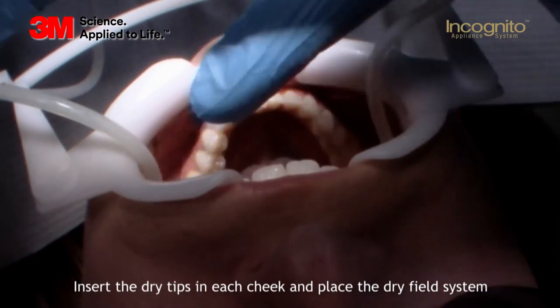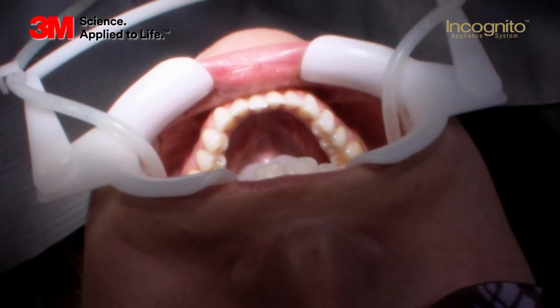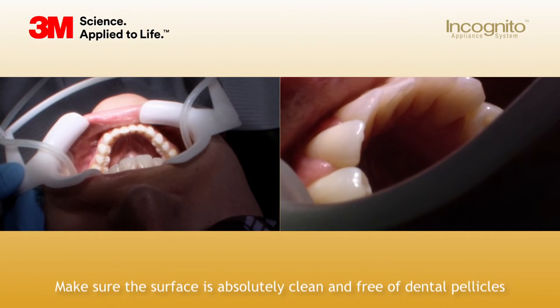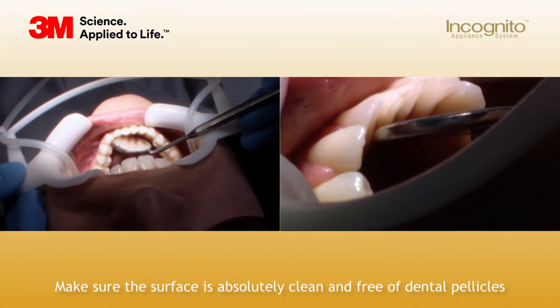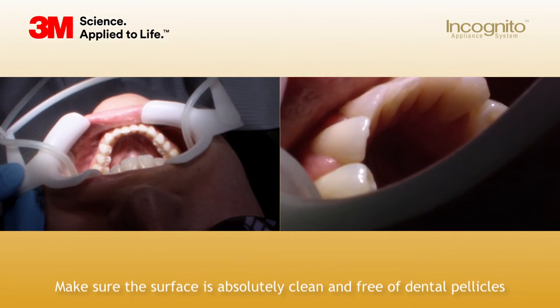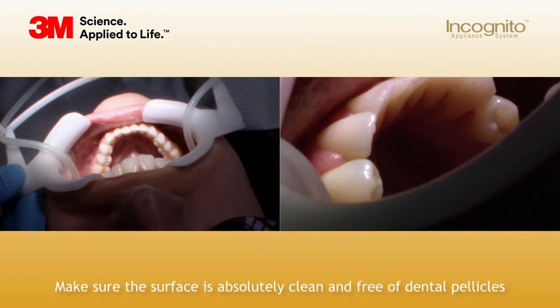Now we have clear visibility of the area where we want to bond the brackets — the lower arch. Before you bond every case, you have to make sure that the patient sees a hygienist at least one week before the bonding appointment. It's really important to check the lingual surfaces to make sure they are clean. I make sure that they see a hygienist at least one week before our bond-up. This gives me the opportunity to have a really nice bonding procedure with no rebonds. Always make sure the tooth surfaces are really clean.